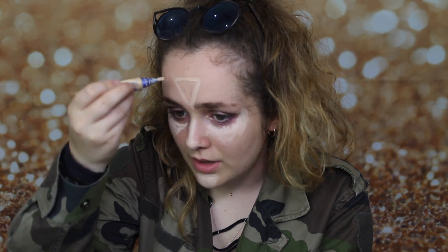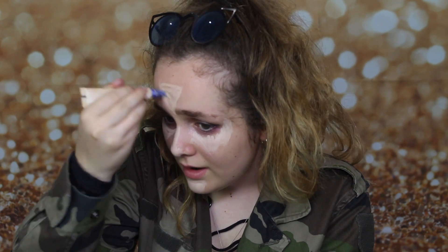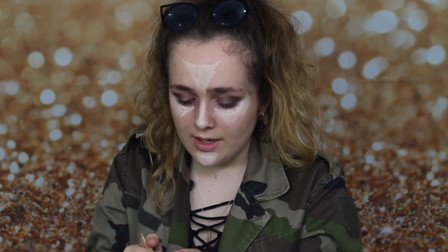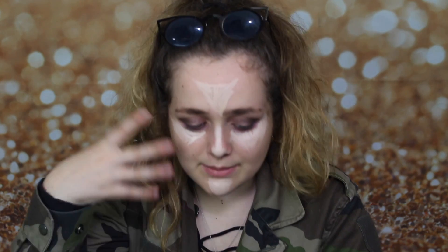I've just put it on my nose too, just doing a straight line. This is to highlight my face — I'm putting it on my forehead as well, just a little triangle. These are all the places where your face is meant to be highlighted. So yeah, I'm using my Primark sponge and I'm just going to blend it all in.